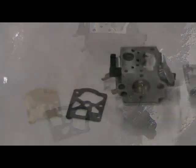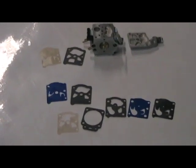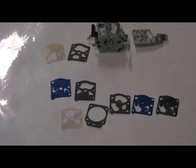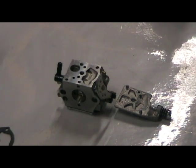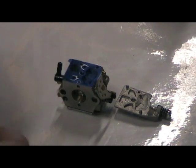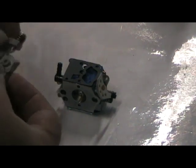Here are the two original diaphragm parts we were talking about earlier, and as I zoom out you'll be able to see the replacement parts that come with your standard Walbro carburetor rebuild kit. As you can see there's quite a variety in the kit because depending on the size of your carburetor they use different diaphragm parts. These are the two new parts we're going to be installing in this Walbro carburetor.